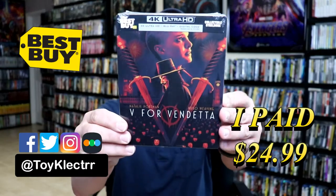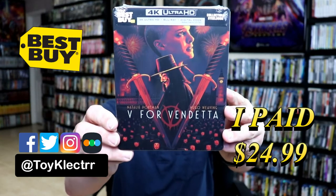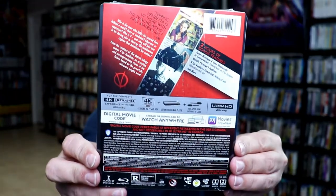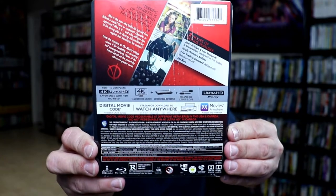So today I picked up my order for V for Vendetta. This is a Best Buy Exclusive Steelbook featuring the 4K Ultra HD, the Blu-ray, and the Digital. Here's the front, and here's the back. If you'd like to check out these special features, you can go ahead and pause and do so. I'm going to go ahead and unwrap this and we can take a closer look at this steelbook.